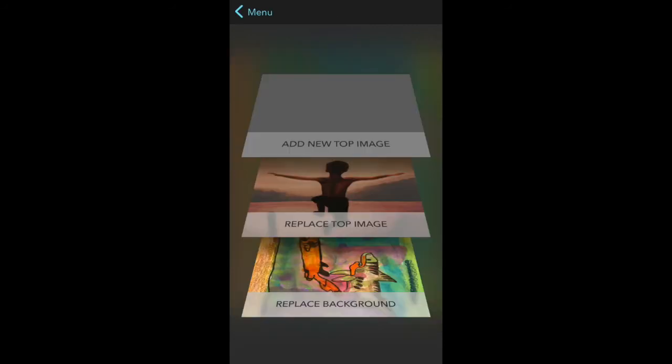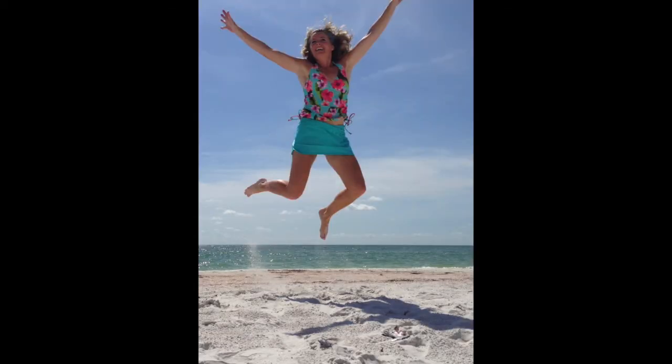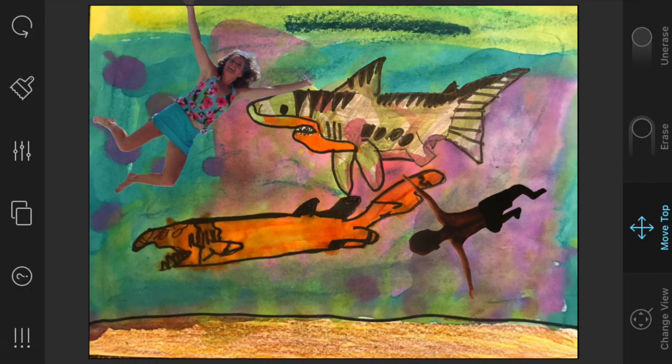This is what pops up when you hit 'Add/Replace Image.' The top panel says 'Add a New Top Image,' so I'm going to go into my camera roll and find a picture of me that I have already on there. I'm going to click 'Load a Photo' instead of 'Take a Photo' because it's already on the iPad — I just need to find it. This is me at the beach, and it's perfect because I'm in a bathing suit and I'm going to be swimming underwater with the fishes. I selected 'Use Photo,' cropped around myself, quickly removed the background, moved myself to where I want, and now I'm ready to be finished.